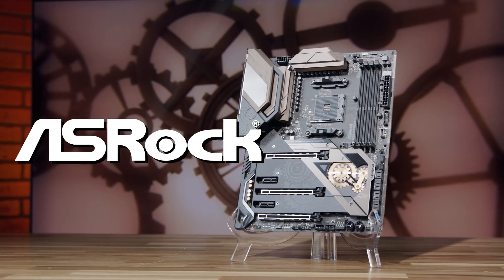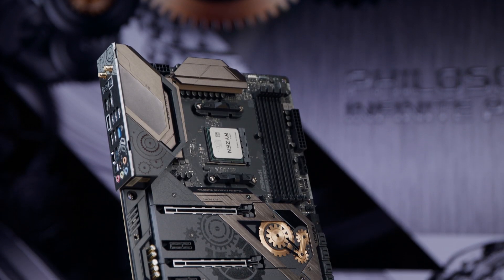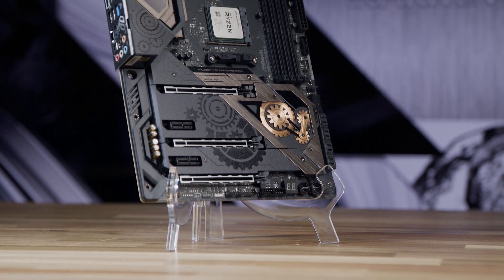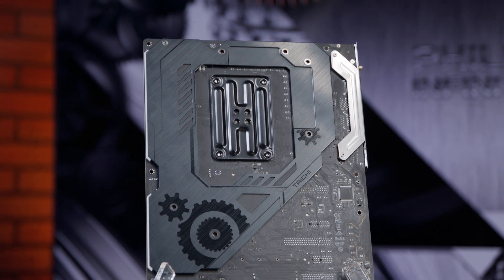ASRock's Tai Chi line of motherboards are designed with versatility and power in mind. The B550 Tai Chi supports AMD's AM4 socket, which means it works with 3rd gen AMD Ryzen processors, along with future Ryzen 3000 and 4000 CPU releases.